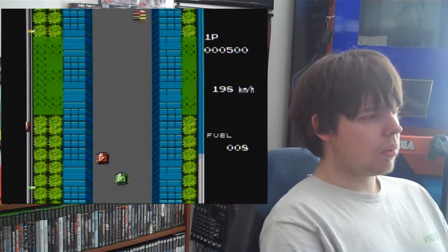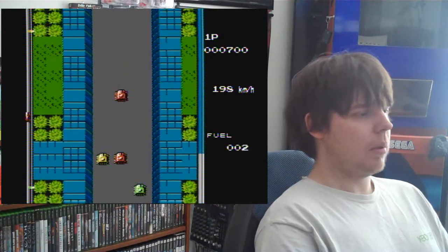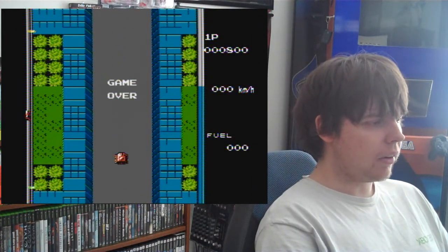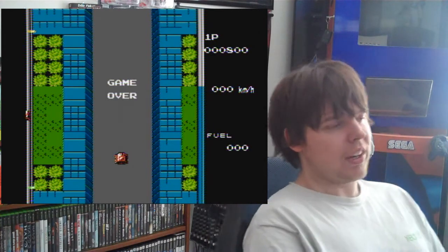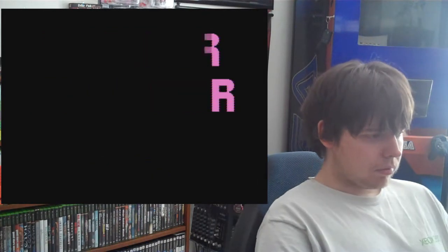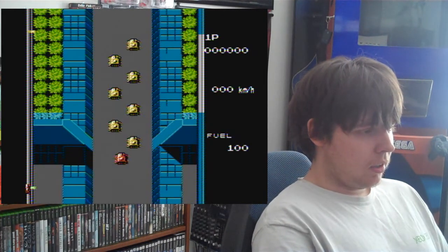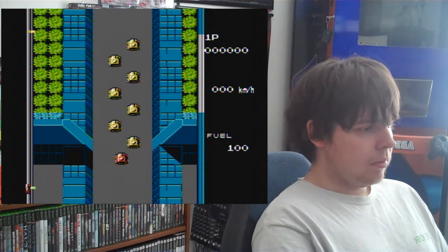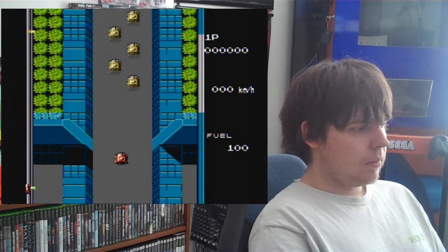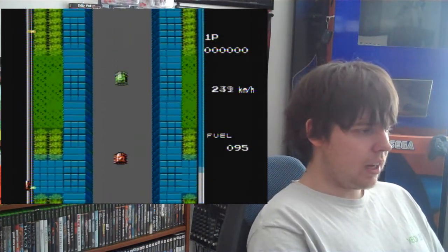I'm starting to pick it up, but I'm almost out of fuel here, so I'm going to get a game over. That red car just actively took me out. Game over. We're going to try this again now that I'm a little used to the controls and start it up. I've only played the first level.